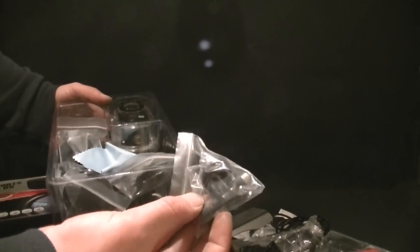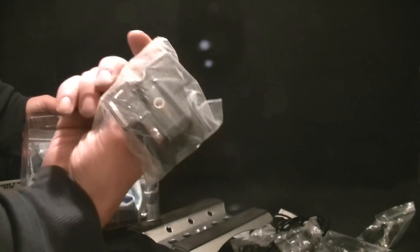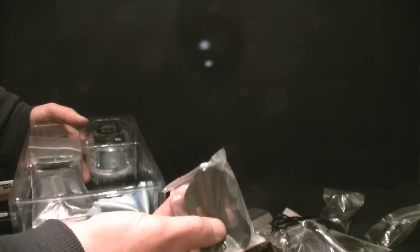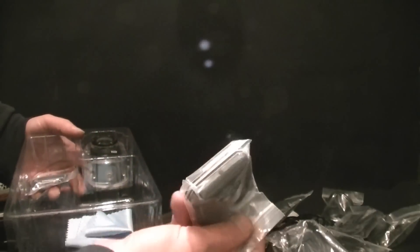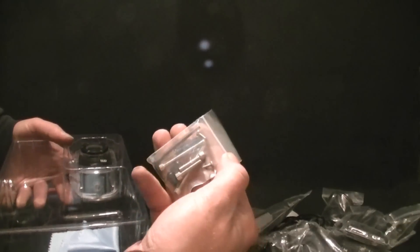You have got a GoPro adapter, so you can adapt that to a GoPro mount. You have got a suction cup as well with a quarter inch screw, a little belt clip, all your straps and velcros, a couple of stickable mounts, a few screws, and a nice little lens cloth.